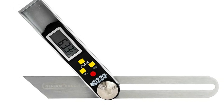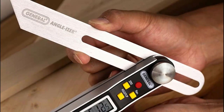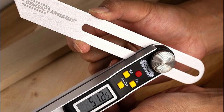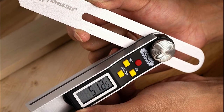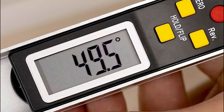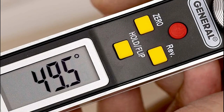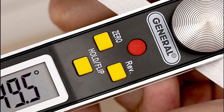Number one: General Tools. Four large control buttons provide five functions including power on/off, reading hold, read reverse angle, flip display, and clear readout. The automatic shutoff feature preserves battery life. This commercial grade digital sliding T-bevel and digital protractor features an impact resistant ABS handle with a 360 degree stainless steel blade to set and transfer interior and exterior angles quickly and accurately, with a built-in level tool.